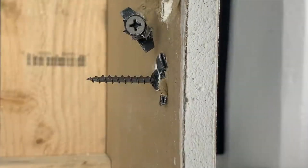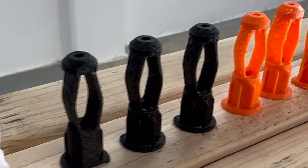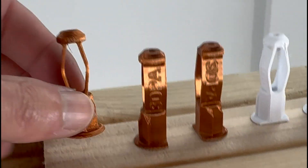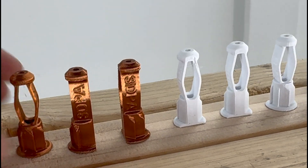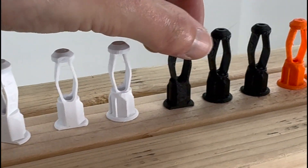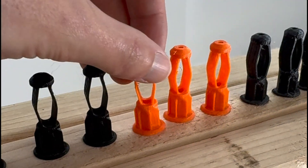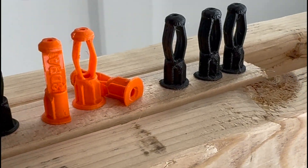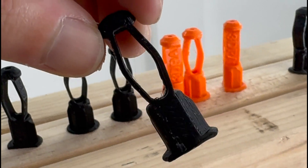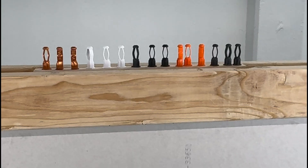Here I have a bunch of different test pieces of the drywall anchor printed in different materials. The goal for this test is to be as scientific as possible. These three anchors are printed in Bamboo Lab Copper Silk PLA. Next we have regular PLA — that's Overture — and here we have some black Bamboo Lab PLA, and over here we have the orange PET-G, and then we have black ABS. Let's do some testing to see how strong these anchors are and which material is the strongest.